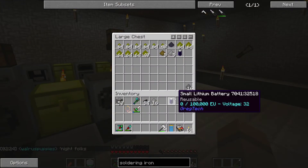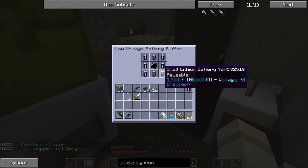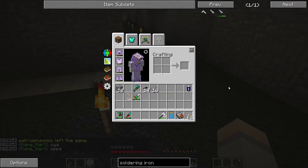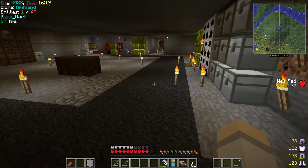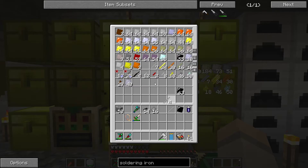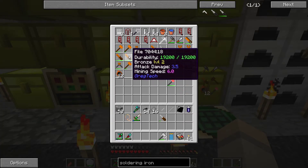We've got another battery, so we'll go swap this battery out — that will charge it over time. We need a rubber sheet and an iron rod. For the bolt, an iron bolt works fine. Then the battery, a chisel, and a screwdriver — there we go, soldering iron crafted.